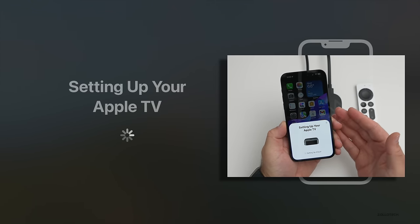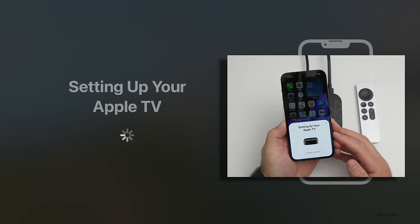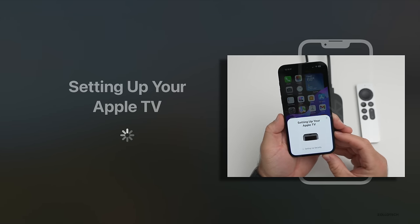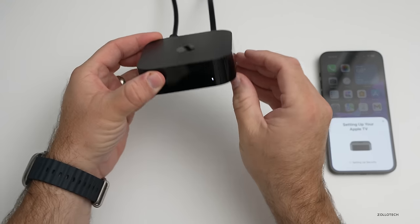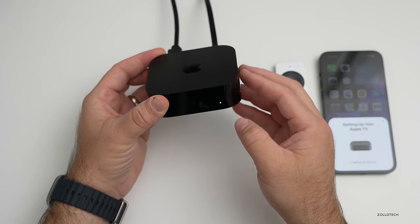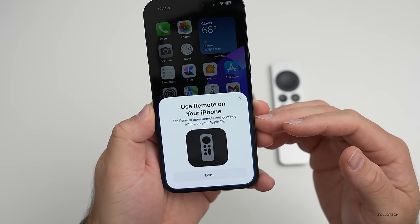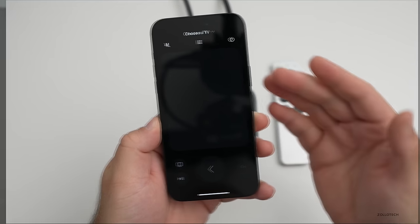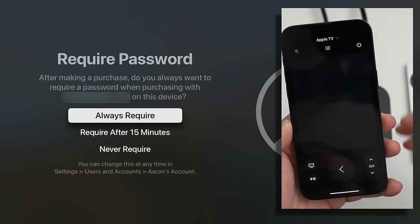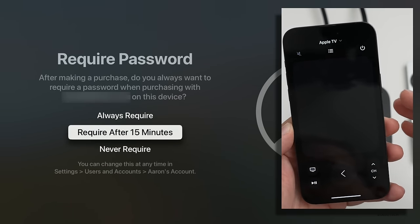If it's Ethernet-based — which it will be once connected to my main TV — it will just use that, and you can change those settings later. Now it's setting up iCloud, then setting up security. One thing to point out while it's being set up: it does have a little indicator light on the front, just like the other Apple TV, to let you know it's live and active. On the iPhone side, it says use the remote on your iPhone. As we go down, it says require password — always, after 15 minutes, or never. I typically like after 15 minutes.